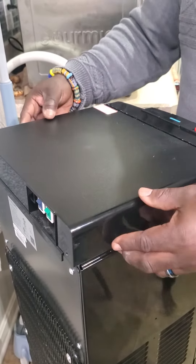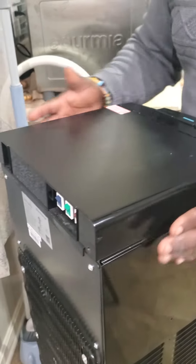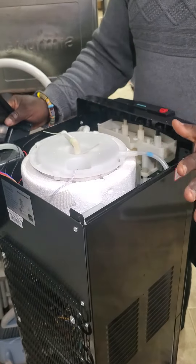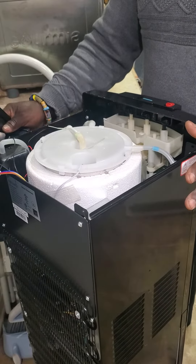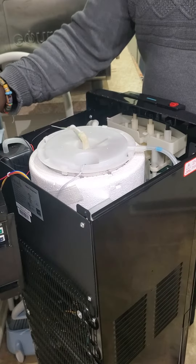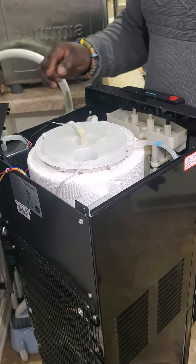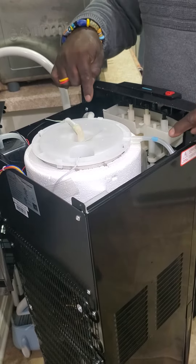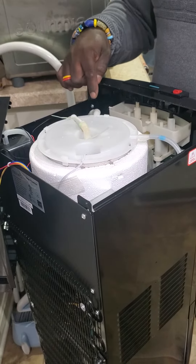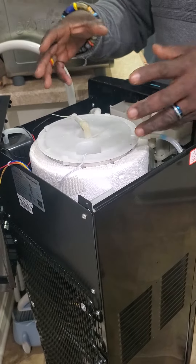First, we're going to take the top cover off. There were two screws at the back — I remove them and then pop this off to get into the main water cooler. Then we're going to remove all these hoses — one, two, three — so we can open this up.